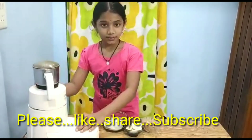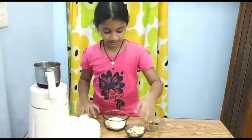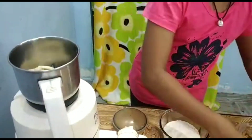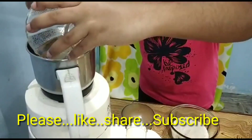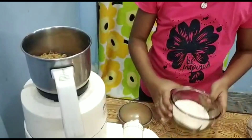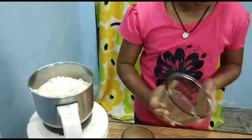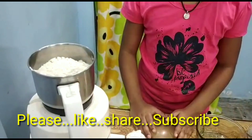Method: Take a mixy jar and keep the banana slices, half cup of jaggery, and wheat flour. Mix it well until it looks like a smooth, consistent batter.